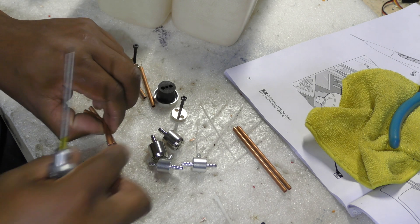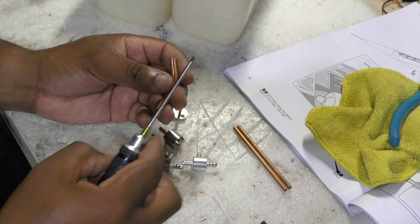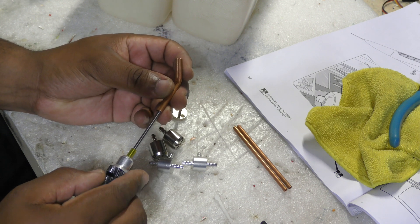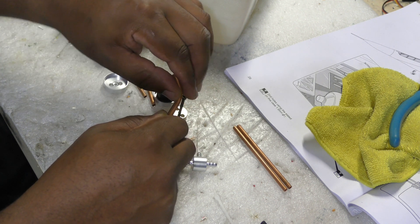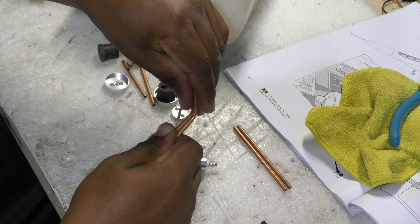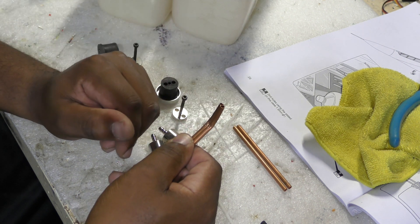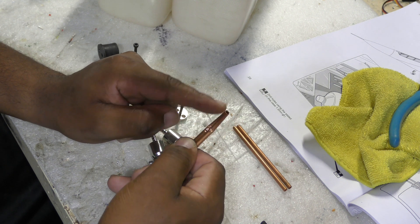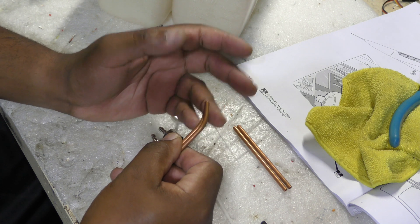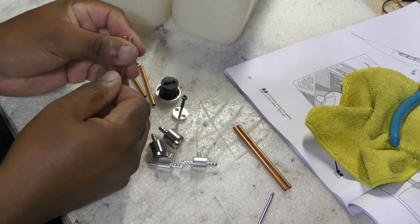I've bent my vent pipes and this is a fairly painful process. Basically how I do it is I insert a screwdriver in here and then just gently bend this with my hand. These tubes are pretty stiff but you just take your time. The manual calls for a 40-degree angle and I bent them roughly to what I think should be 40 degrees between that and this going up. I think that'll be sufficient.